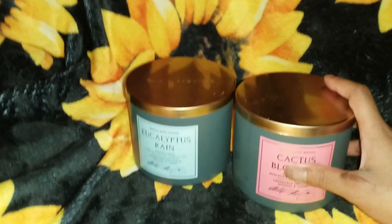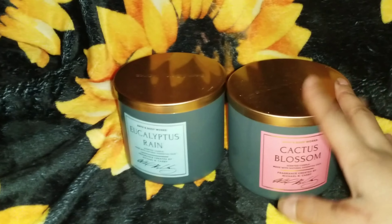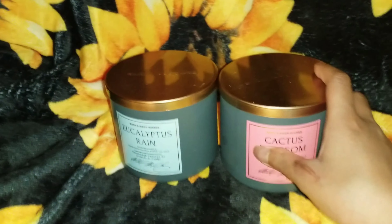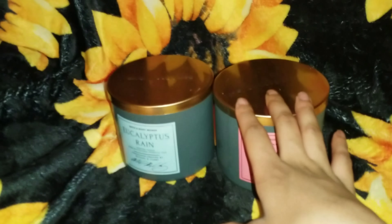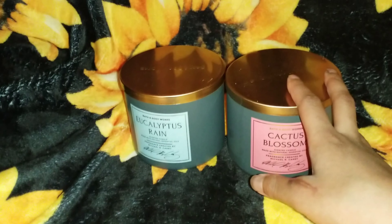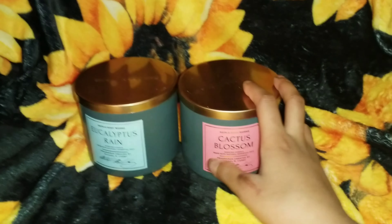So Eucalyptus Rain and Cactus Blossom. These two candles — you can smell them, but they don't project very well depending on the room. You can smell it but it's not as strong. Same for Eucalyptus Rain as well.